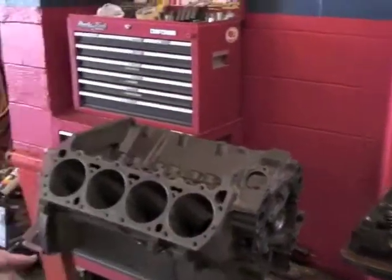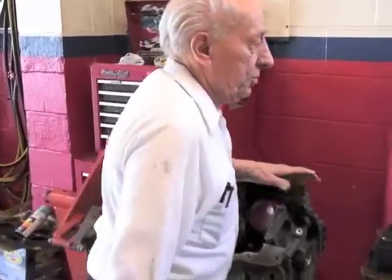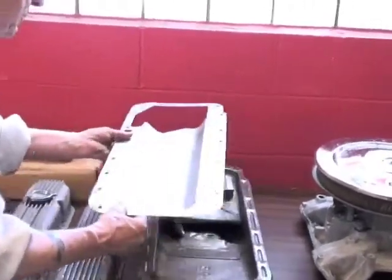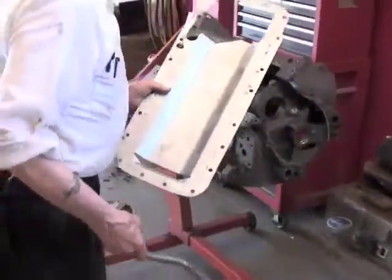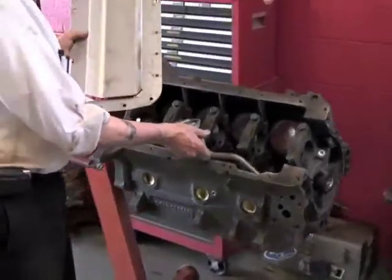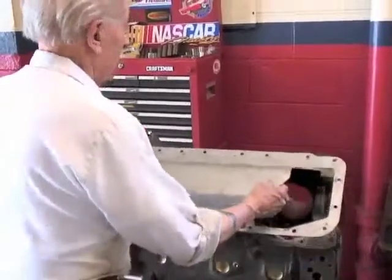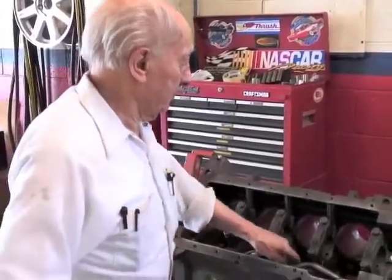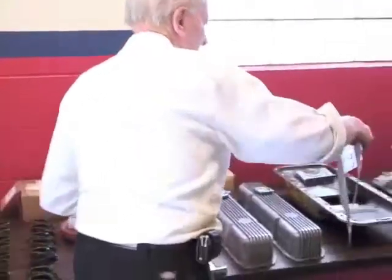At that point I'd flip it over and put the oil pan on. I've got to put this pickup in for the oil pump. That screws in, then the oil pan will go on. This is a windage tray — a lot of the performance engines use that to keep the oil from whipping up the rods. Then the oil pan will go on.